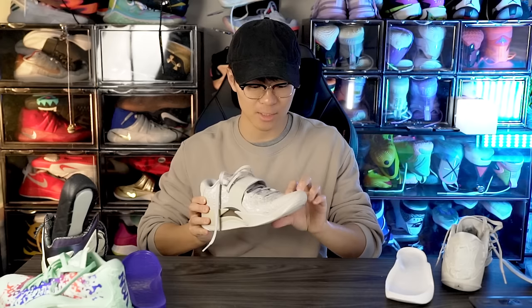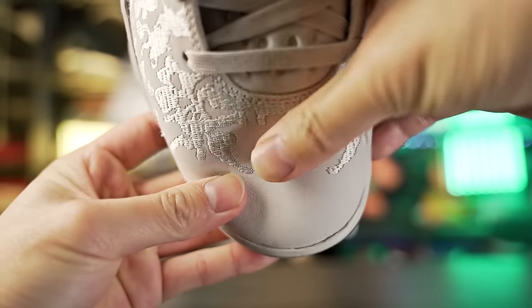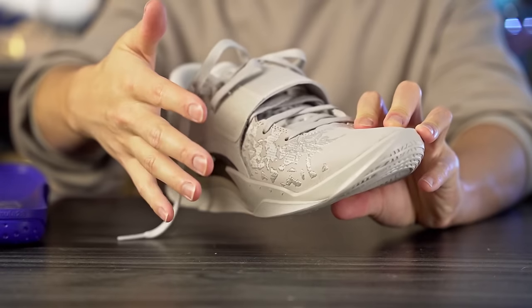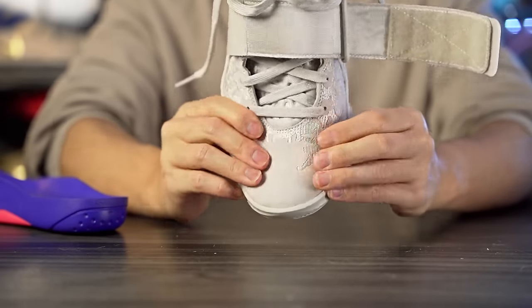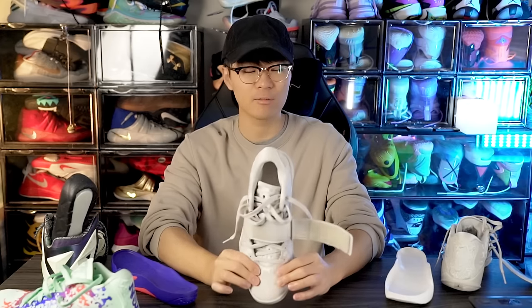Moving on to the upper — they're using a synthetic leather material, which isn't that nice. However, I do like the embroidered pattern, which is supposed to represent Zion Williamson landing in mud — a splatter print design. The regular Zion 3 has a plastic overlay glued on and a thinner, softer textile material. The SE's upper feels more supportive, but the regular Zion 3 didn't really have support issues to begin with.